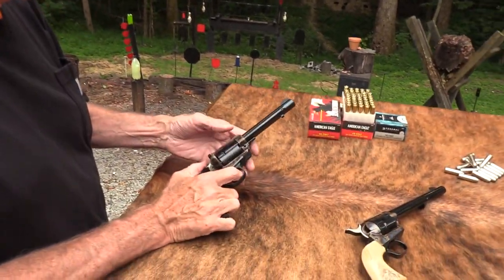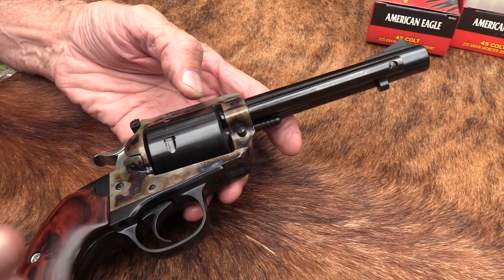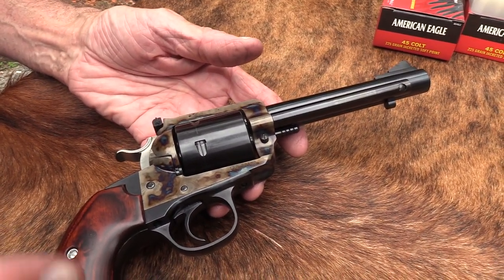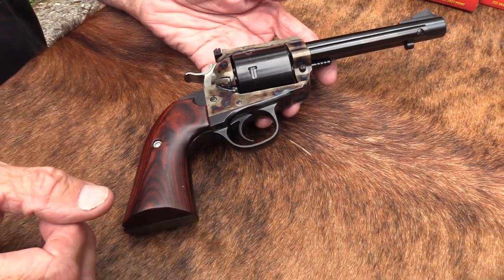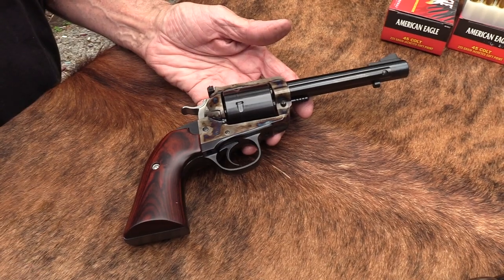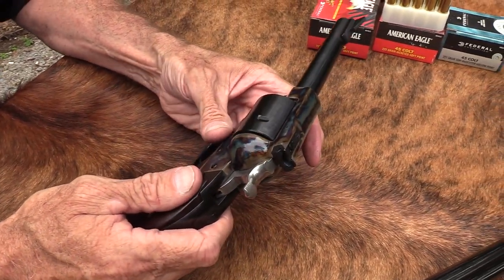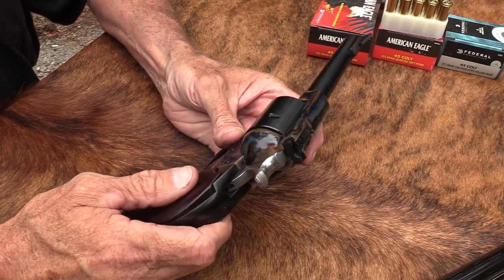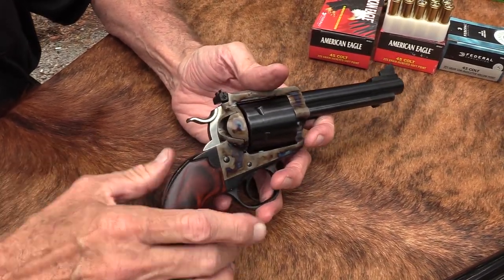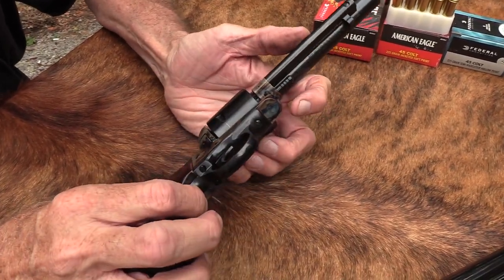It's one of 500. It's the Turnbull special. If you're not familiar with Doug Turnbull, he is the guru of color case hardening and has been for a long time. I see their work at NRA meetings and SHOT Show, and they can take anything and color case harden it. I've seen them do AR-15s and everything else.